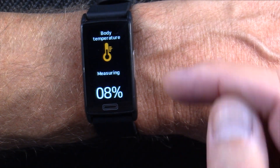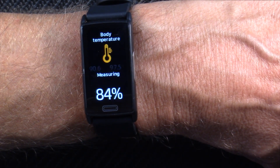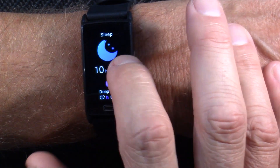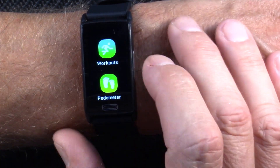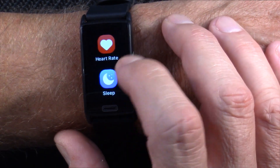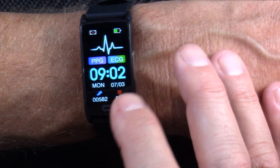Blood oxygen saturation uses both green and red diodes. The watch also does body temperature — it actually measures skin temperature and calculates body temperature from that, which I find to be very accurate. It tracks your sleep, pulls in weather from your smartphone when tethered, and you can access workout modes, pedometer, heart rate, sleep, and blood pressure from the menu.